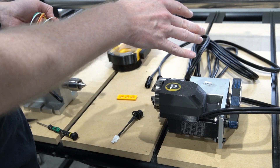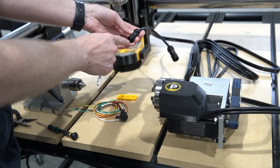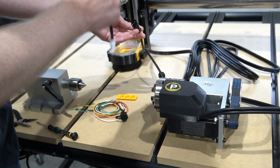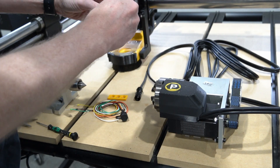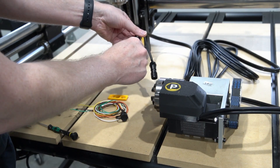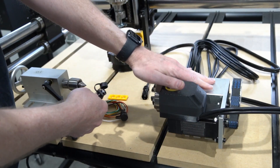That includes all Onefinity Elite machines. The next thing you will need — because this power connector is designed for our power box on our conversion kits and our machines — is a little adapter that converts the Onefinity's Molex into our aircraft connector, which allows you to just plug in and provide power to your rotary.